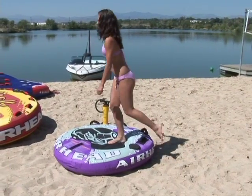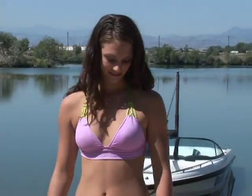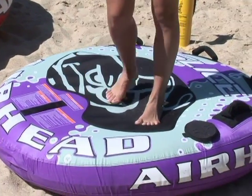After inflating, to check that your tube is properly inflated, stand up on it. Your feet should sink in only slightly. If your feet do not sink in at all, it's over-inflated — remove some air. If your feet sink in too much, add more air.